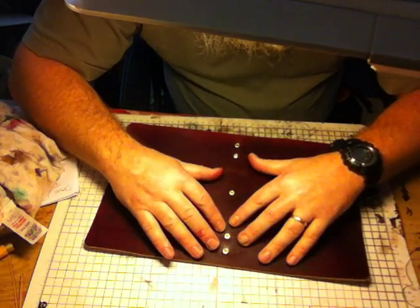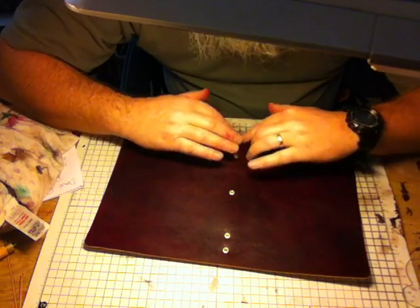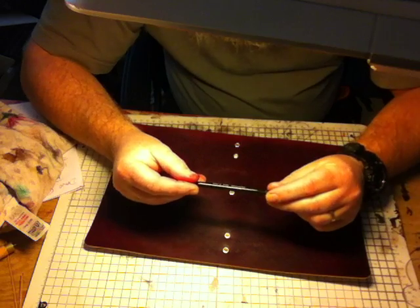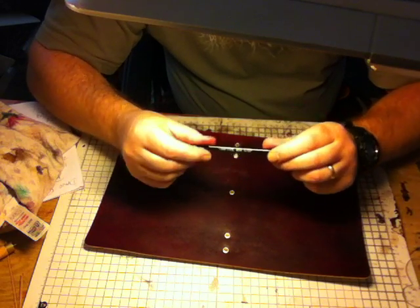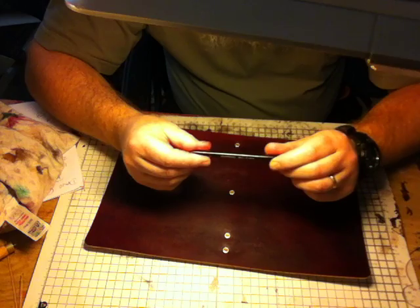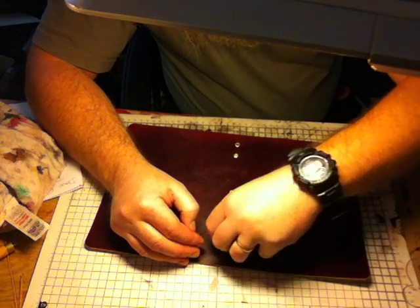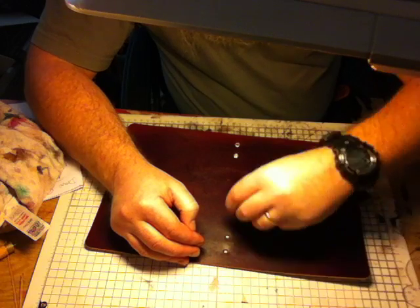I'm going to take these out — they have to be set, they have to be punched in. They're already pre-punched using a five thirty-seconds hole punch. So I'm going to take them back out — that's them set. I know where they go, I'm quite happy with them.